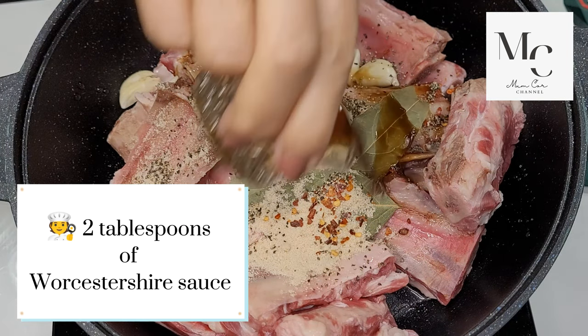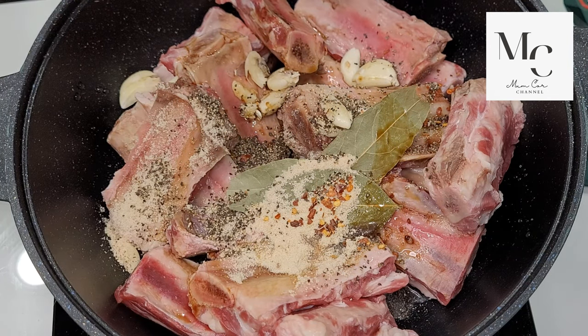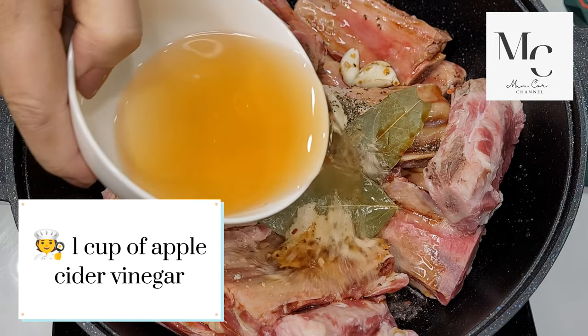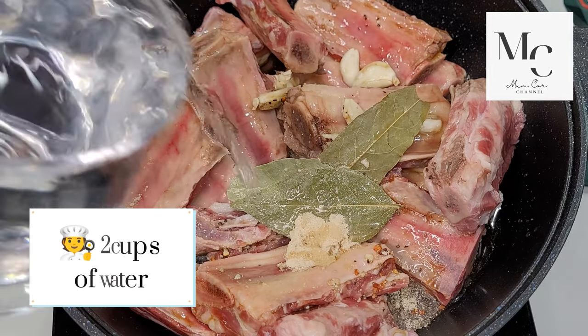Two tablespoons of Worcestershire sauce, four tablespoons of light soy sauce, one cup of apple cider vinegar, and two cups of water.